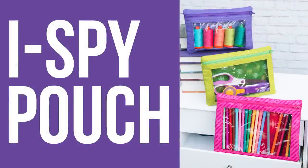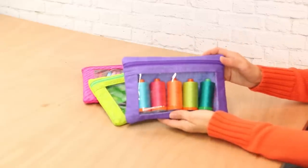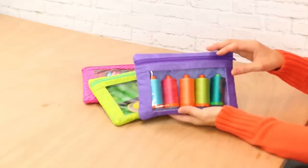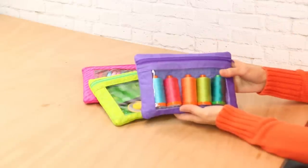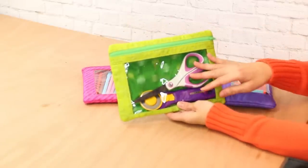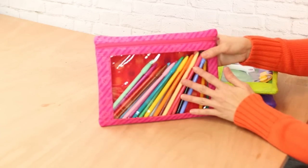This is the I Spy pouch pattern and at nine steps it's the quickest sew out of all the projects. They all have a clear vinyl window in the front and the clear vinyl is really easy to work with — you just sandwich the vinyl between two layers of fabric and your sewing machine will handle it with ease. Size small is great for Aurifil threads, medium is great for a rotary cutter and scissors, and size large fits a set of markers.